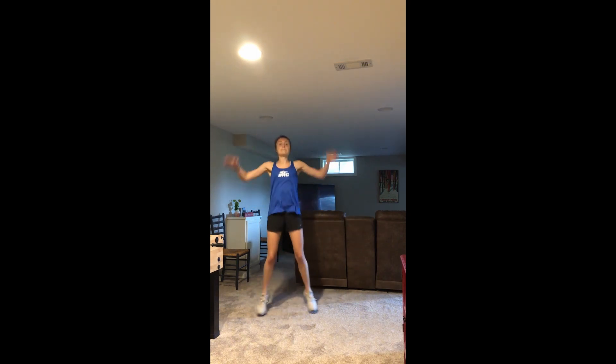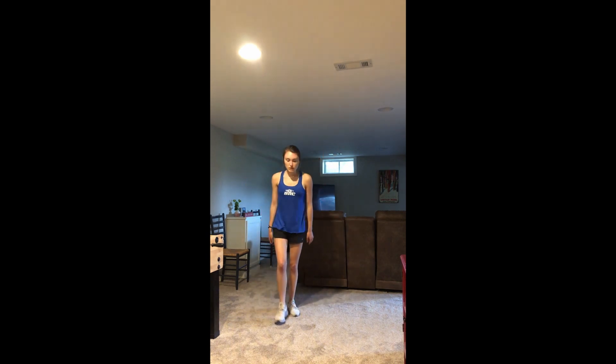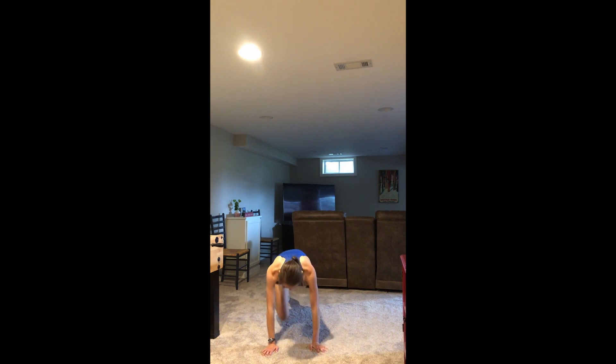All right, back to the top — 30 jumping jacks. 20 mountain climbers. 10 squats. Five burpees, no push-up.